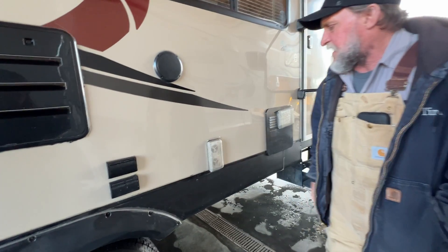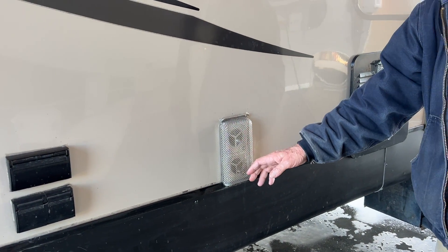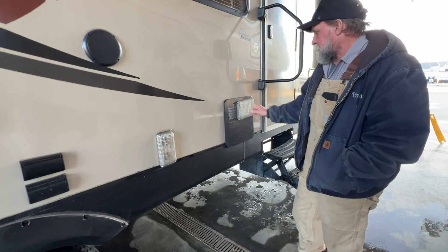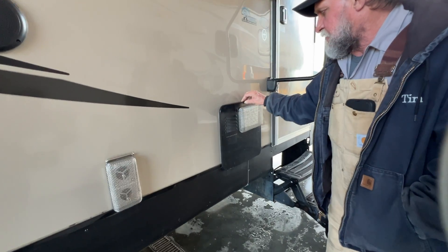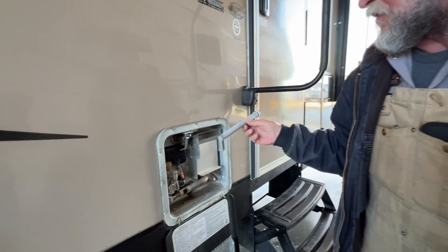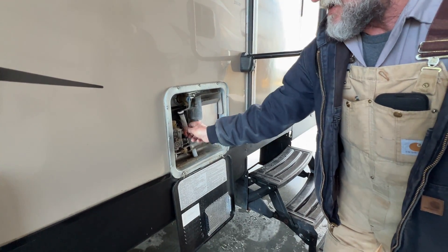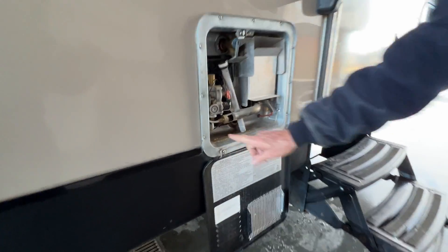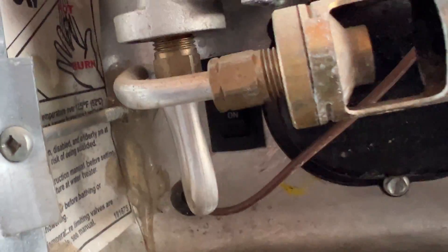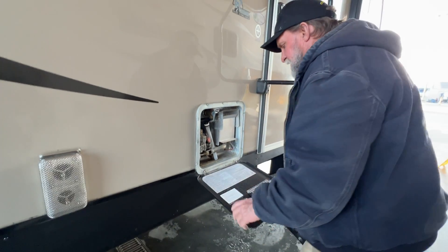Outside of the furnace is next — it already has the mud diver screen over the outside of the furnace. It sucks cold air in the top and hot out the bottom; it's a very good investment to have the screen on there. Coming to the hot water heater, it has its own little screen on it. The customer required a new anode rod. The electric switch for the hot water heater is in the lower left-hand corner on the outside.